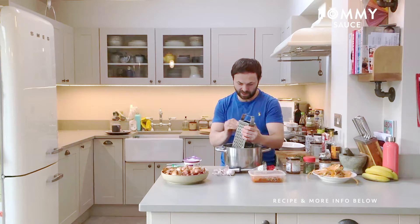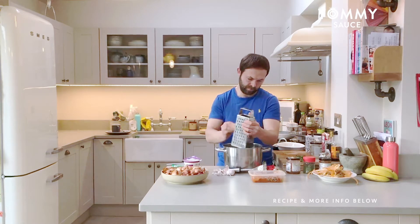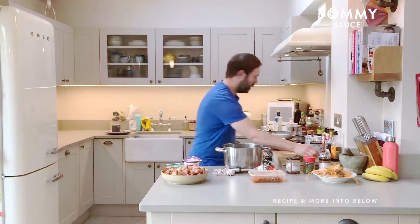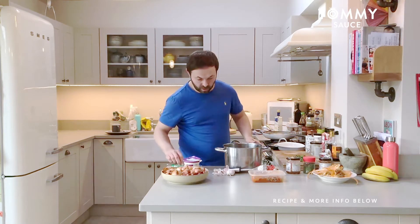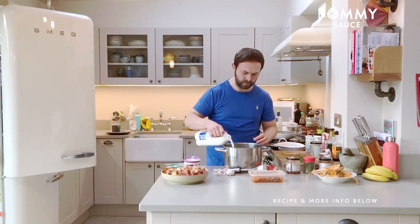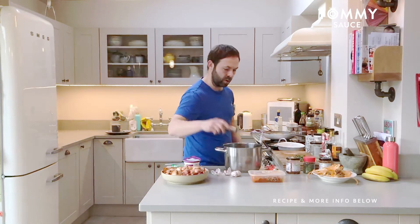Just grating some nutmeg in there. Now, in goes a splash of whole milk if you've got that — just a little splash. It just helps make it go a little bit smoother and easier to mash.